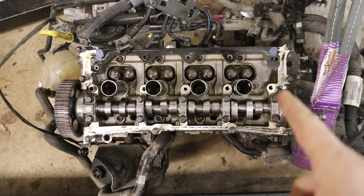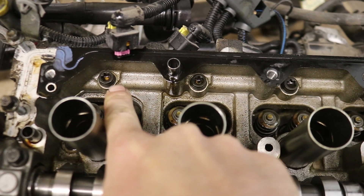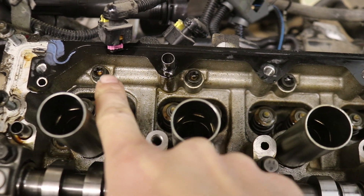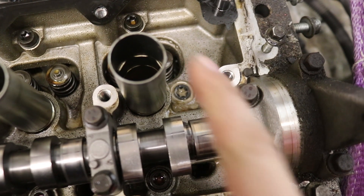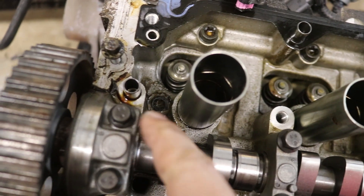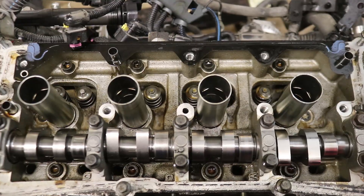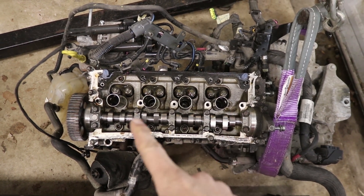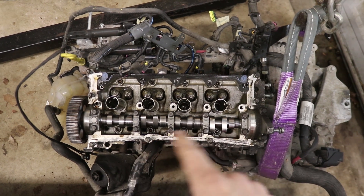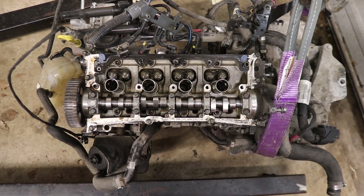The bolt sequence for the camshaft bearing housing: there are 10 bolts total, all Torx — it's a T45 Torx head on these. You can see them up here: one there, one there, a couple in the middle, one on each side, and four on the bottom — ten total. There is a removal sequence working from the outside in, starting from the two middle ones. I'll post the sequence on screen, numbered from one to ten.